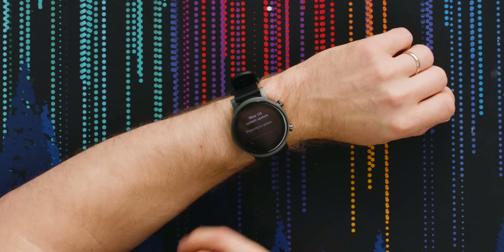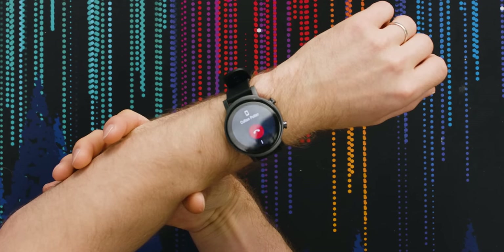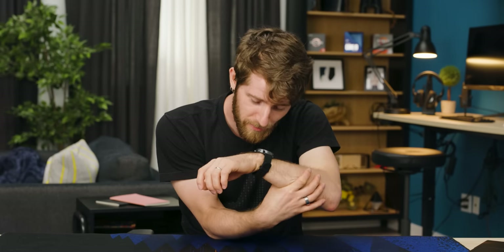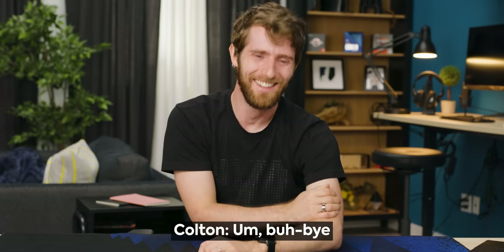Oh my God, a system update just started while I was doing that. While the watch was updating I had some time to think, and there's something I've got to make right here. Calling Colton back. Hey, I'm sorry babe, I didn't mean that — I think they're excellent finger paintings. Please don't go. Get the hell out of my life. Who needs you? Beat it, leave me alone.